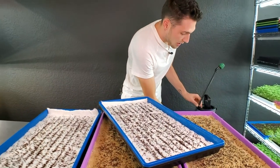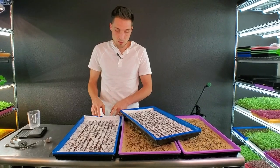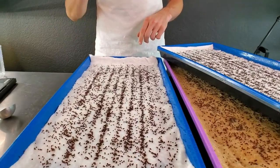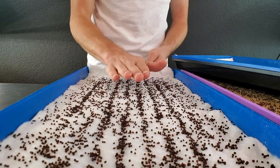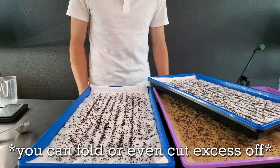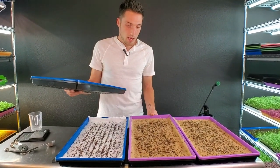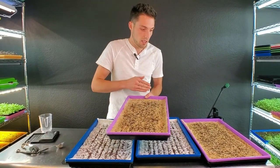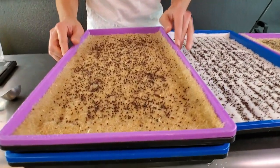Everything is watered, but at first glance I see a slight issue with the VegBed — it's actually bigger than my 10-20 tray. When it's bigger than the tray, stacking creates a gap and I won't be able to put proper pressure down on the seeds. That's something that sometimes happens with hemp too if you don't cut it correctly. I'll push it down as best I can.